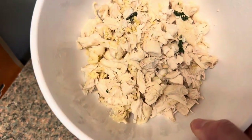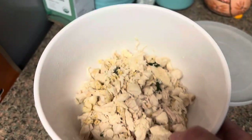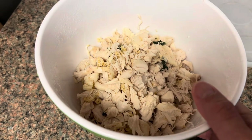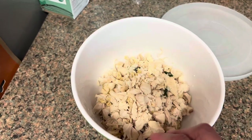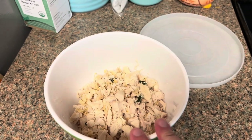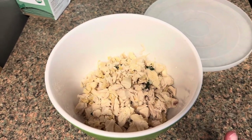This is some shredded chicken — I boiled this chicken this morning on the stove. There are some basil leaves in there and I just seasoned it with some garlic and onion powder and basil. Then I'll dump that in there, and then you do about half a cup of parmesan cheese and some spinach.